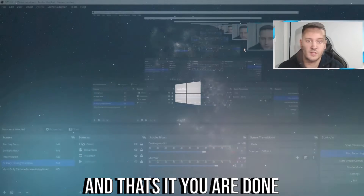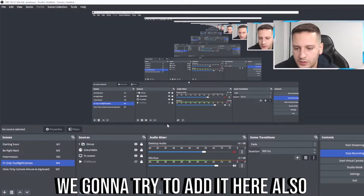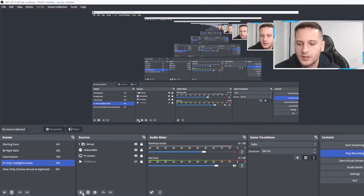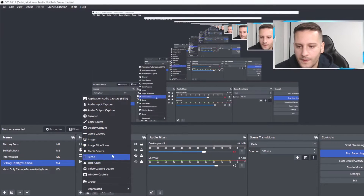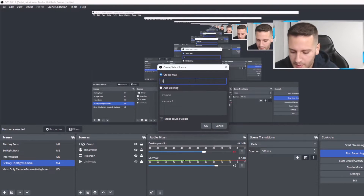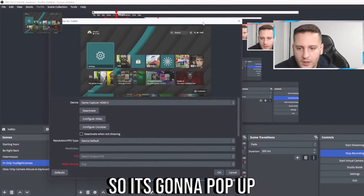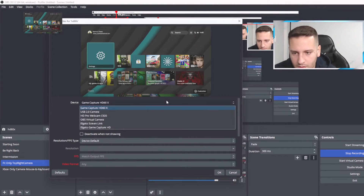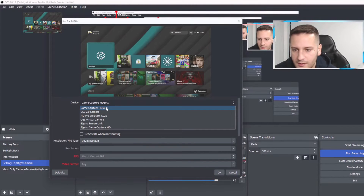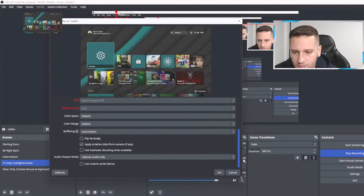Now we are in OBS. We're going to try to add it here. Select a scene, go to Sources, click Add Source, and select Video Capture Device. Name it HD60X, press OK, and a window will pop up. It will probably be selected by default as Game Capture HD60. Press OK and you are done.